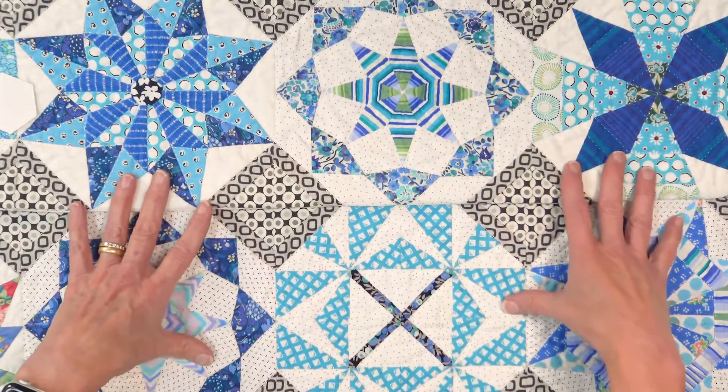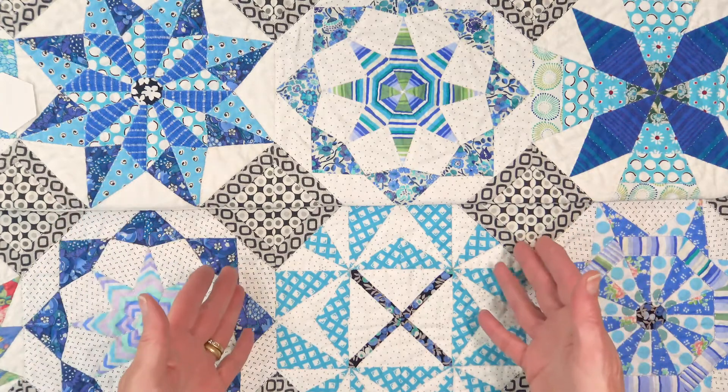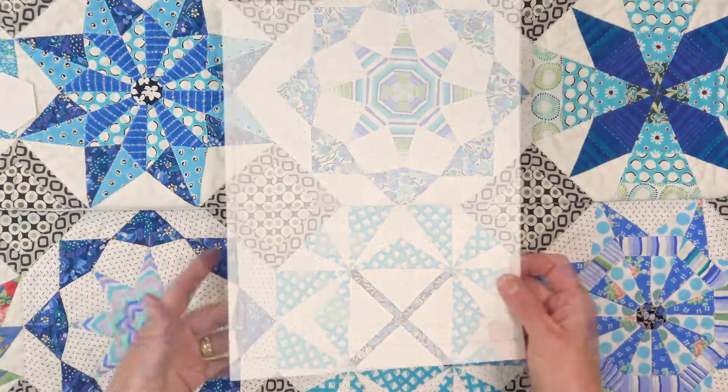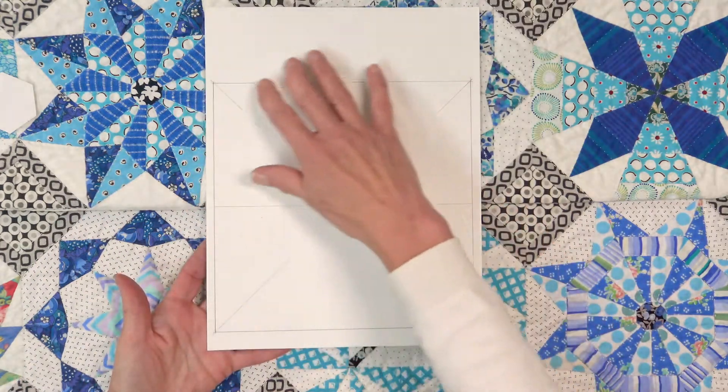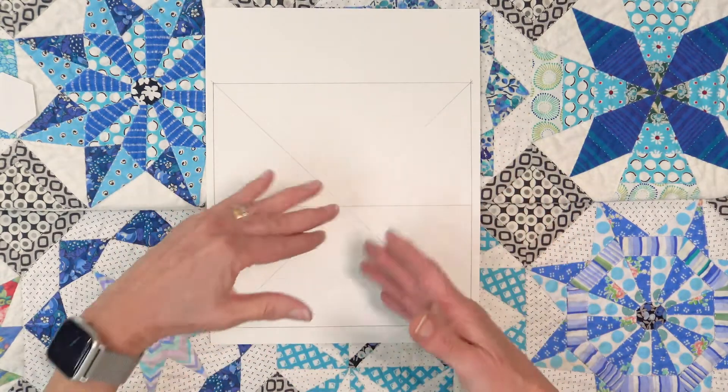Each one of these blocks is an original design. There were no pre-cut papers. So what I did was draw the finished size square on the paper and then I drew lines and